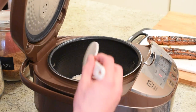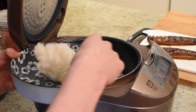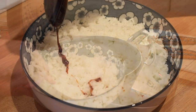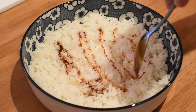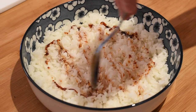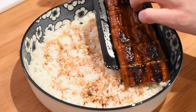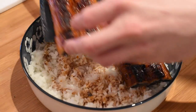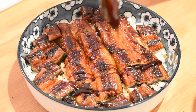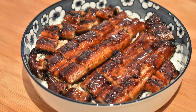The only thing that's left is to assemble our barbecue eel rice bowl. Fill a large bowl with your freshly cooked rice. Drizzle some of the barbecue eel sauce over top of the rice, and then completely cover with the pieces of barbecue eel. Looks delicious! Finish it off with a little bit more of that delicious sauce. You are ready to serve this barbecue eel on rice.